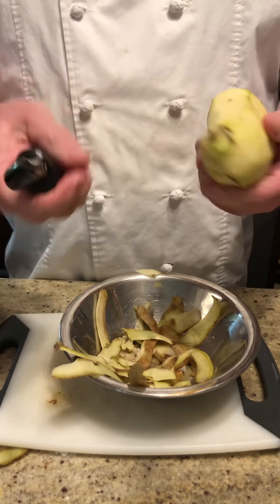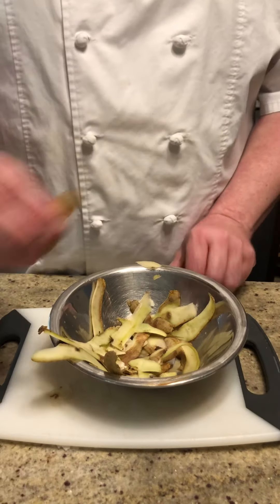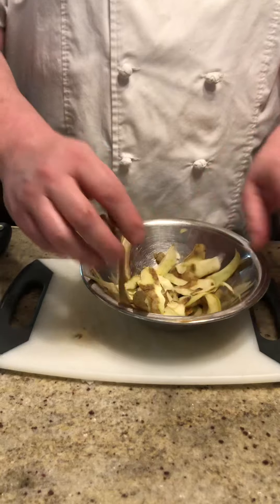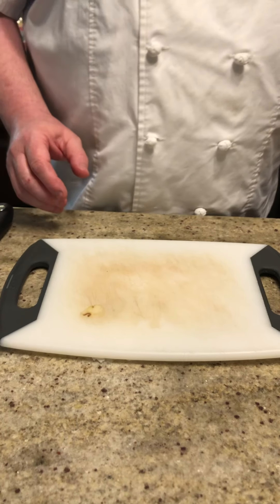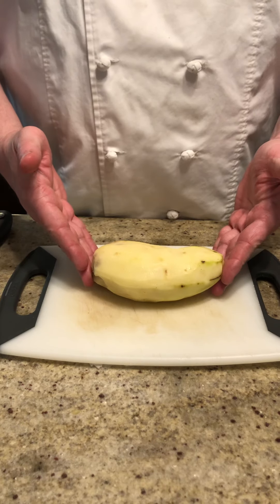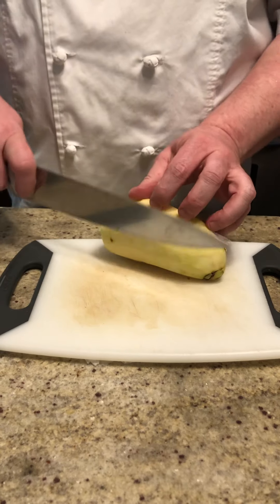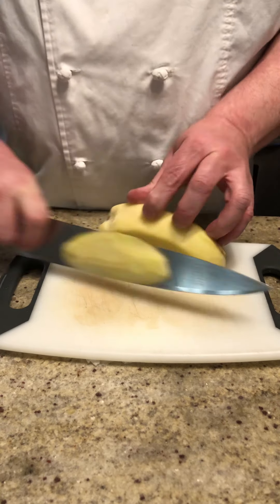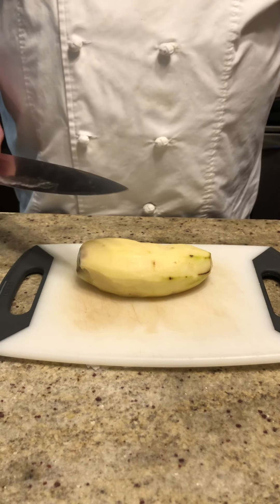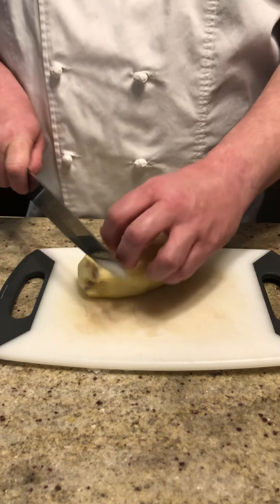I'm not going to worry too much about this end because we're going to cut it off anyway. Once I get all my scraps, I'll put these to the side and then start working on my knife cut. So here with a regular potato, the first thing we want to do is cut the potato very slightly so that we have a nice flat surface so it doesn't roll around. We can still use that piece for making mashed potatoes, which we're going to do today. Then we're going to square it off.